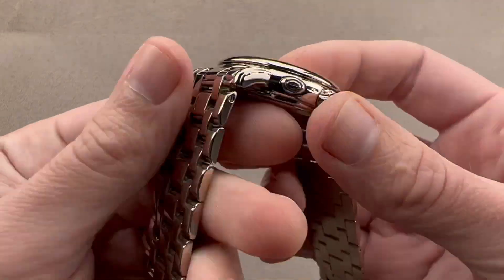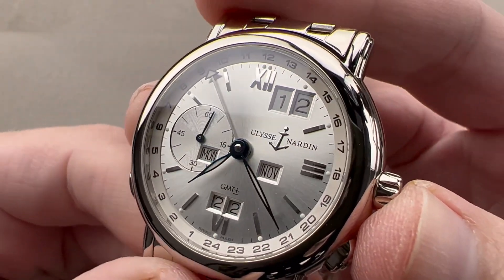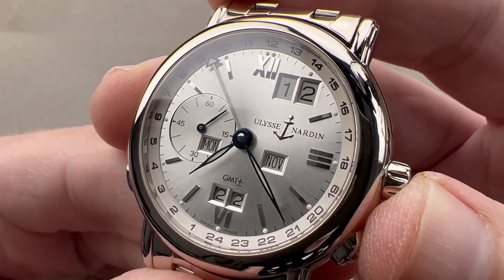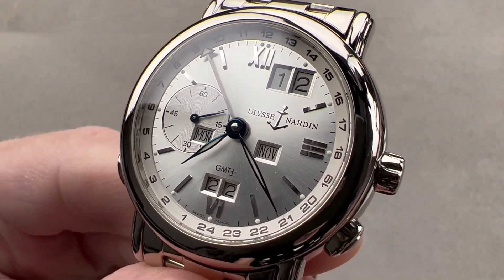Water resistance is 30 meters, so while it is a sporty dress watch, it is still a dress watch — you don't want to take this watch swimming. Reach out to tmaso@thewatchbox.com for purchase and pricing details on this landmark Ulysse Nardin GMT Plus/Minus Perpetual.